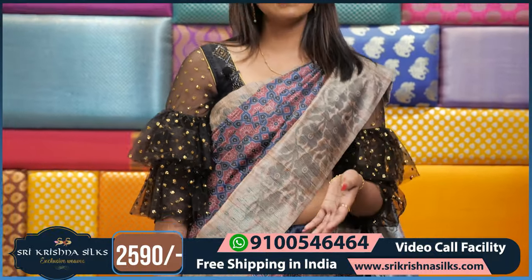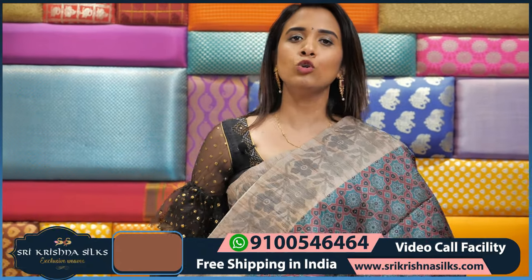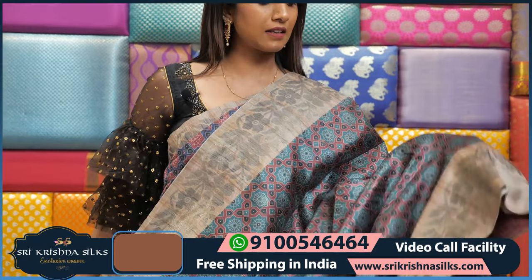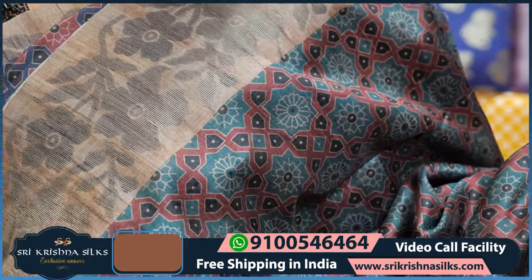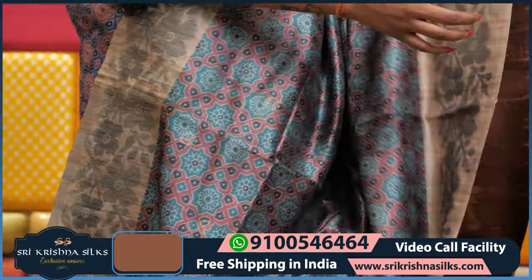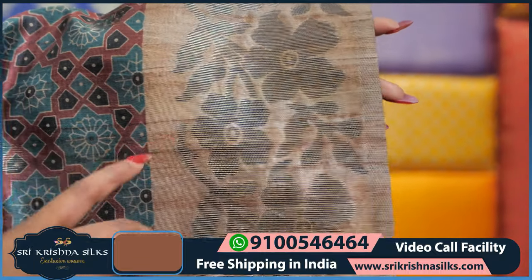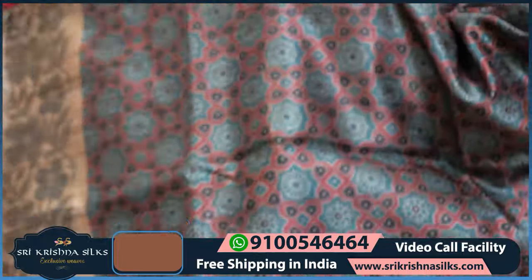We have a few more colors on this type of saree. So now we have the blue one and this is the green color. The green color has a nice design on the body. The same border is the same — light green color with straight lines. And this is the pallu part.